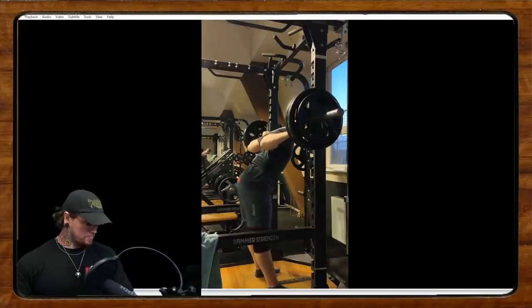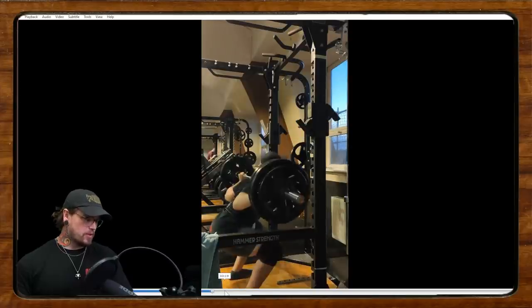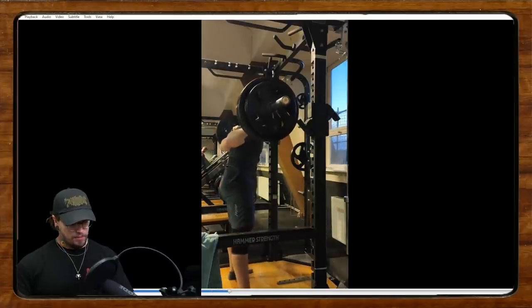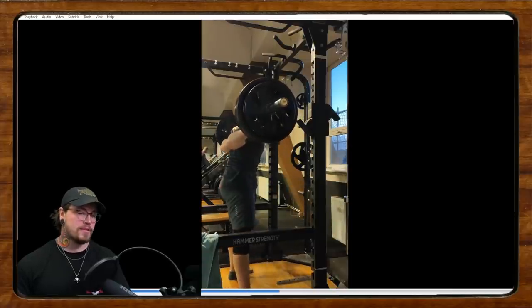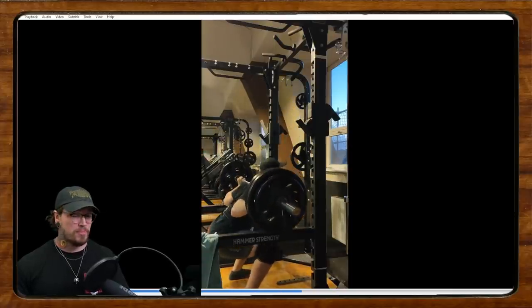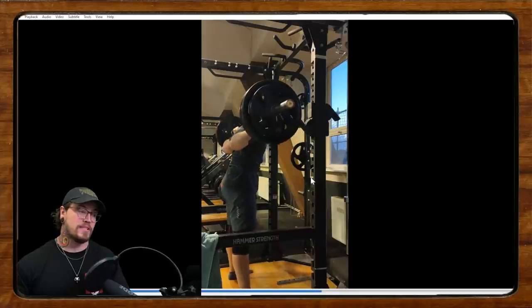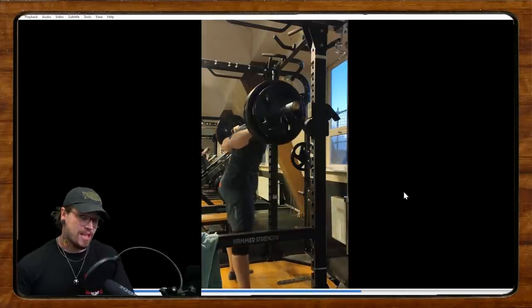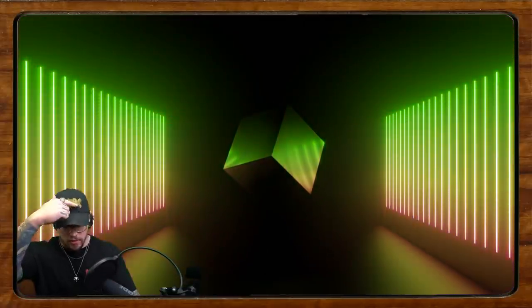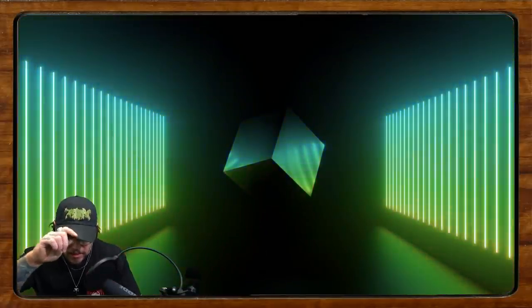I think that's probably the biggest thing you can do to get a more consistent squat and definitely a lot less back pump and feeling like your back is being taxed more than your quads. That's my biggest recommendation — try that out and I hope it helps.